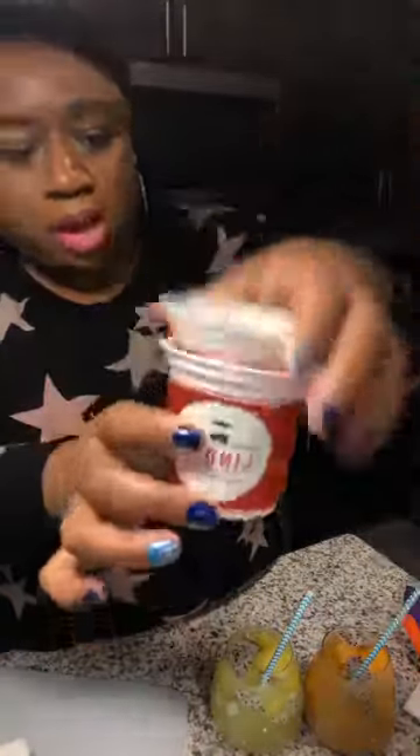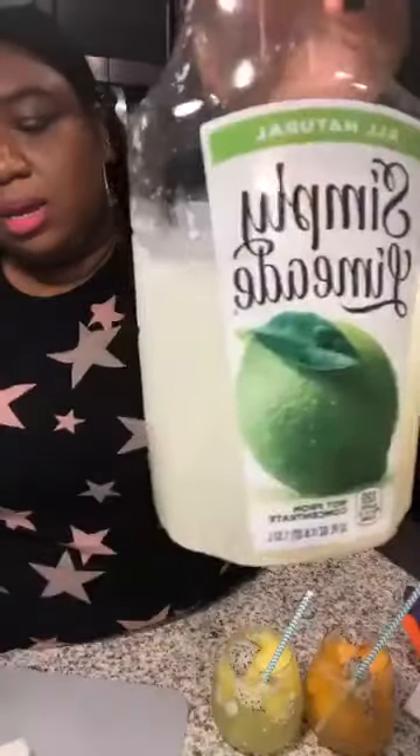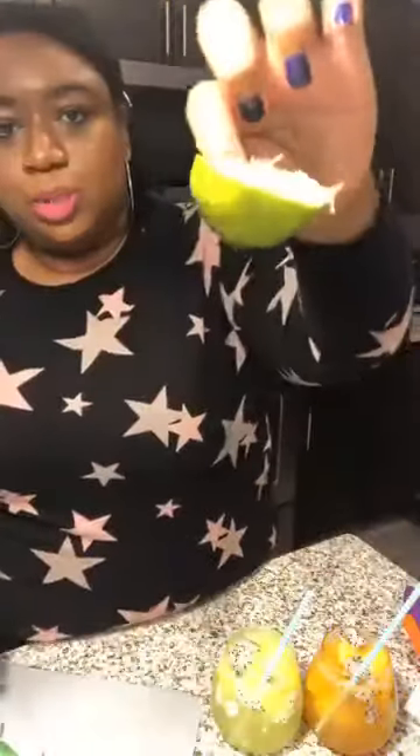Let's recap the ingredients just in case you missed them: dragon fruit, an Italian ice cup (I had one mango and one pineapple), limeade, Sprite, and fresh squeezed lime juice. That's pretty much it and we ended up with these beautiful drinks! Cheers — put your glass up to the phone or whatever you're looking from. Taste your drink and let me know if you like it, kids! Tell your parents to take a picture of you with your drink and post it so I can see how yours turned out.